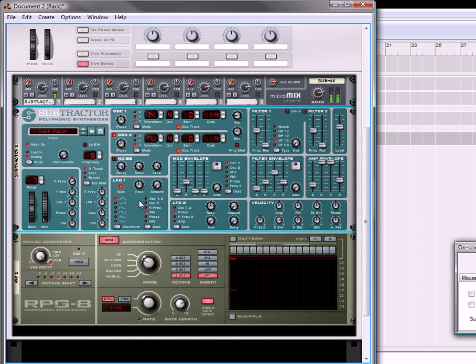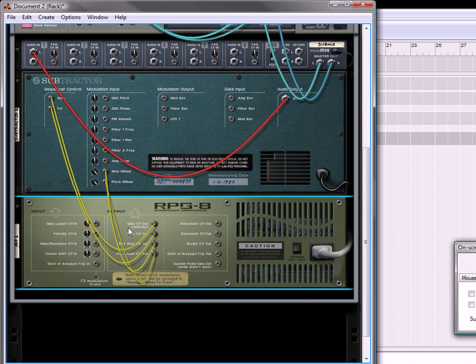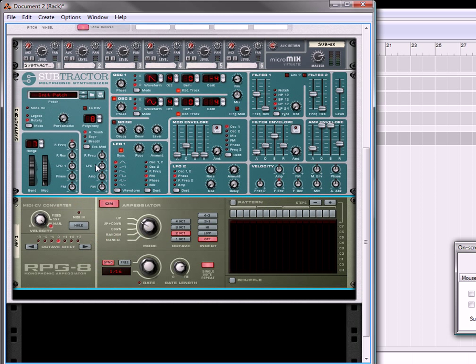We're going to move this filter envelope up a little bit. We're going to move the amp envelope up, and both at zero. What we're going to do is move this up to 2. When we create the arpeggiator — the RPG-8 — it connects up automatically to the subtractor, so everything's cool there. We're going to move this to 2 octaves and move this to low. So that's our arpeggiator at work.